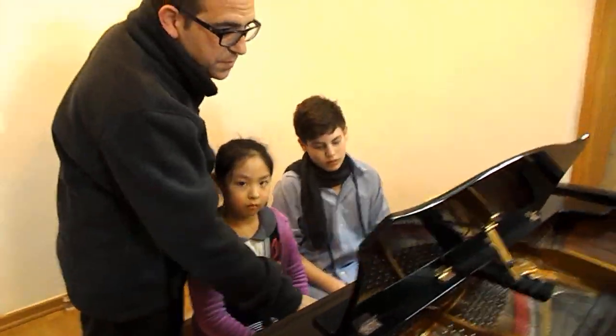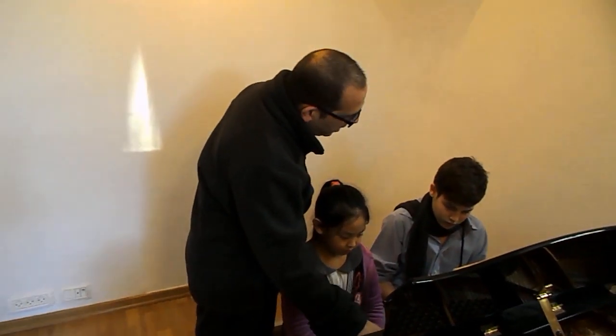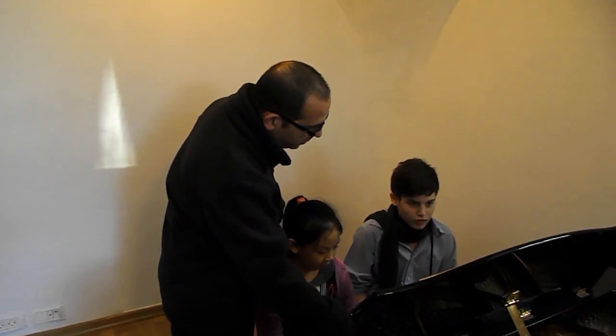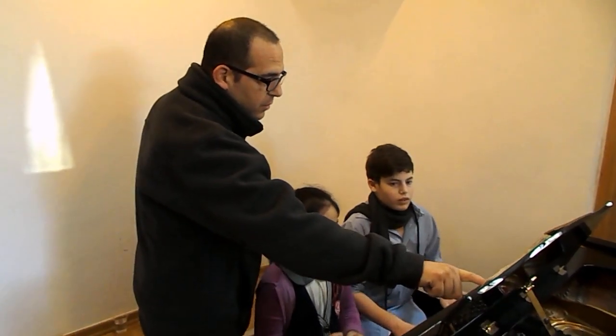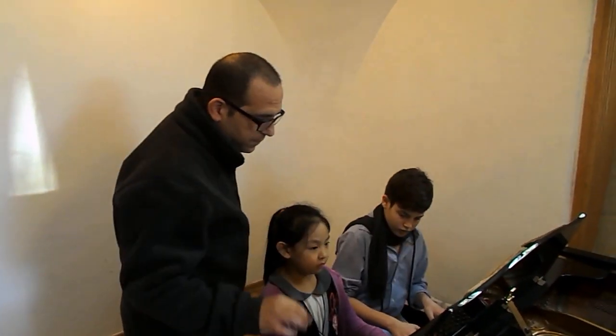When you do these 4 notes, which are 2R legato and 2R staccato, don't rush them. So, again, from here, 3, 4.